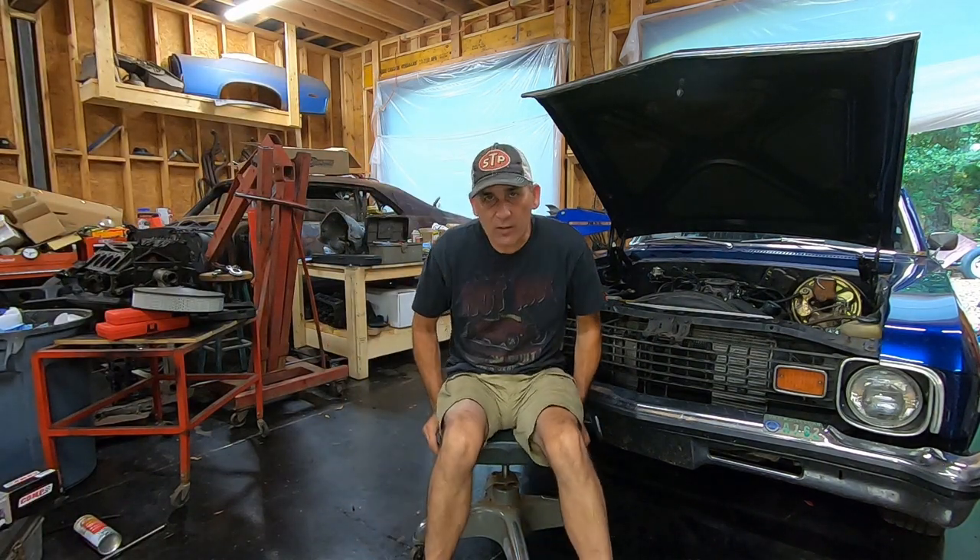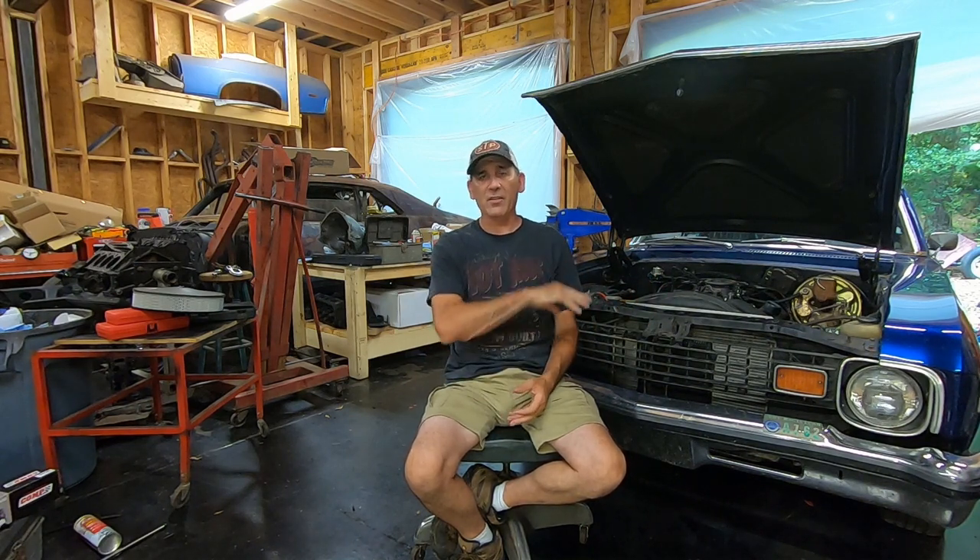Hey guys, welcome back to the shop. We are just getting back from race week, still recovering and unpacking — haven't cleaned up a whole lot, haven't done a whole lot of work. But we had a fantastic time. In my last few videos I talked about race week and putting the cam and heads on this thing, and a lot of people asked about the combo. So without you having to watch an hour's worth of videos, I'm going to go over the combo right now.